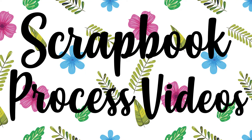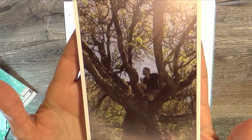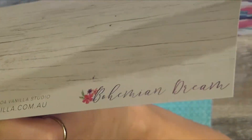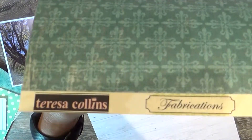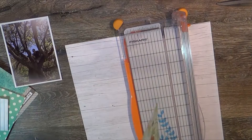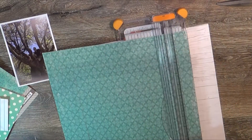Hello, my beautiful friends! It is Tuesday and I have a scrapbook process video for you. I'm already starting off tongue-tied — this is about the third video I have narrated in the last few moments, so bear with me if I start to get a little dry throat or mix up my words.